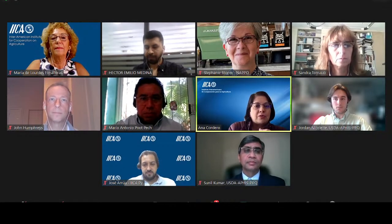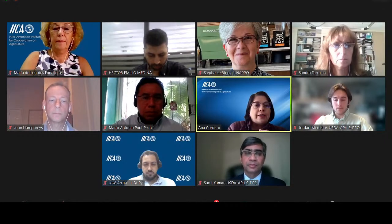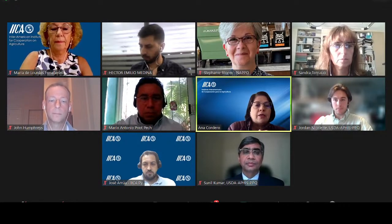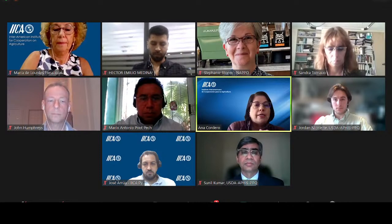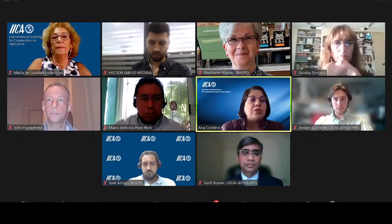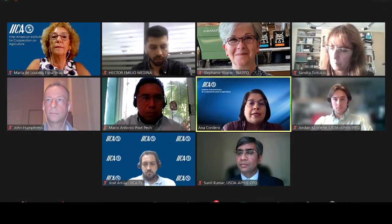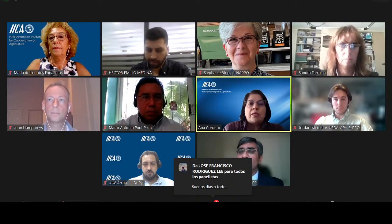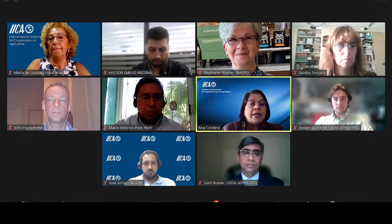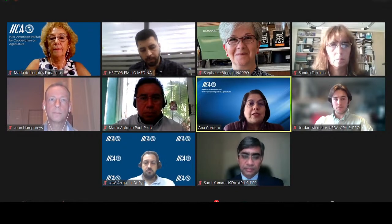Thank you very much, Stephanie. I hope you are doing well. Thank you very much to everybody who is here, our speakers, for being part of this initiative, and all participants for their interest in continuing with this initiative.